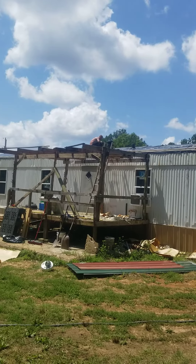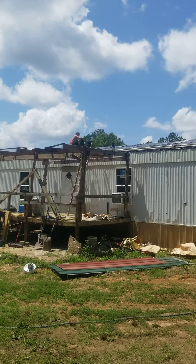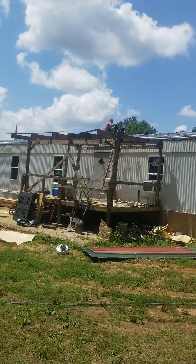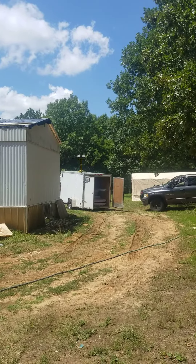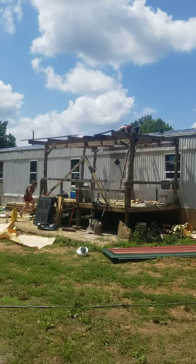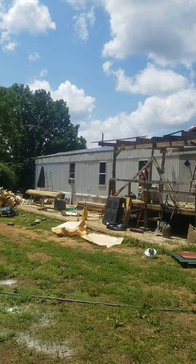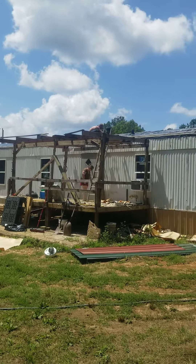So we're going to ice and water shield it today, because that's what you do on a day when it's 94 degrees with a 104 heat index — you work on a roof. And then tomorrow morning before daylight, as you can see on the trailer where all the material is, we have lights set up. We're going to get in here before daylight and start the roof, which will just be the white corrugated metal.